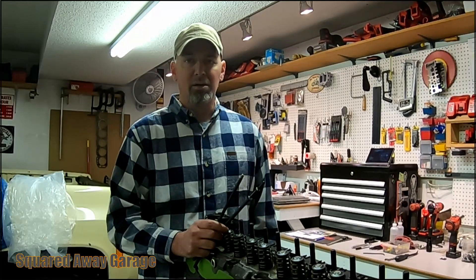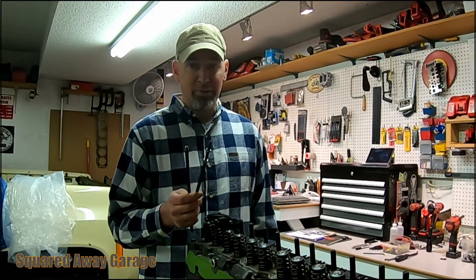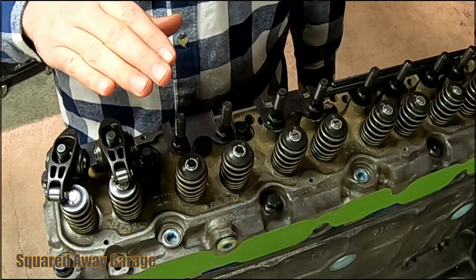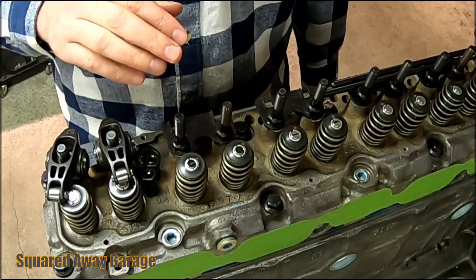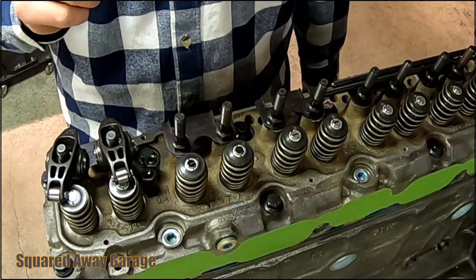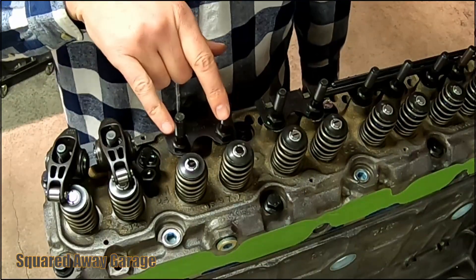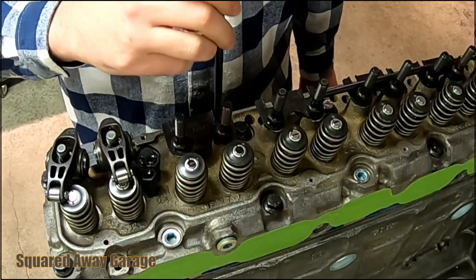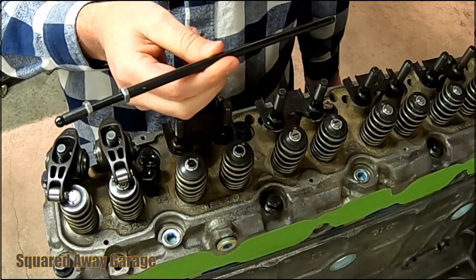Welcome to Squirt Away Garage. Today I'm checking valve train geometry and I think some of you are gonna be really shocked by a couple of these numbers. I've already been through this process once — actually twice — I did it last night and tonight to double-check myself, and I got pretty similar results. Keep in mind I don't have a lot of high-tech tools to measure this exactly, but as we go through this you will see some obvious problems. This valve is going to have the original push rod in it that was in this engine when I got it.